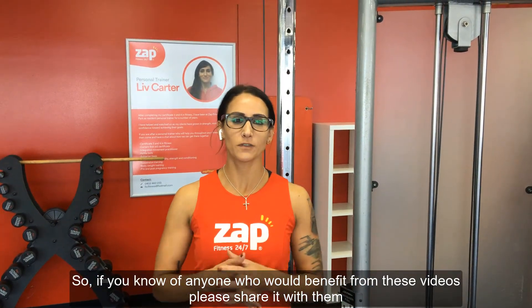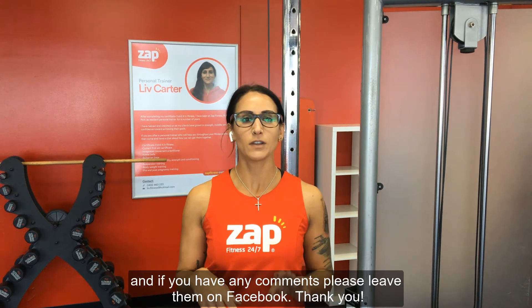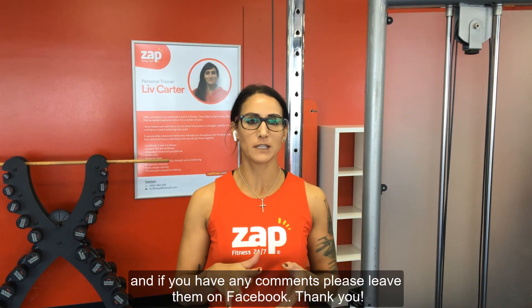So if you know of anyone who would benefit from these videos, please share it with them, and if you have any comments, please leave them on Facebook. Thank you.